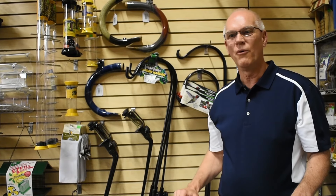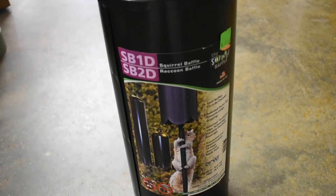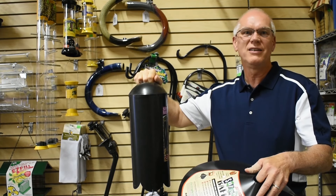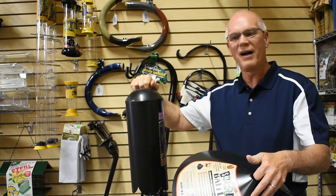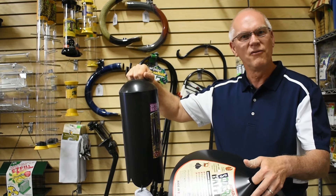Another way to keep squirrels out of your feeders is with a squirrel baffle. These are mounted on the pole and it prevents the squirrel from being able to climb up the pole and get to the feeders. These work on any type of pole, as long as the pole is at least six or seven feet away from anything that they can jump from — for example, a tree, a porch, or a big rock. But these are quite effective to keep squirrels off of your feeders.